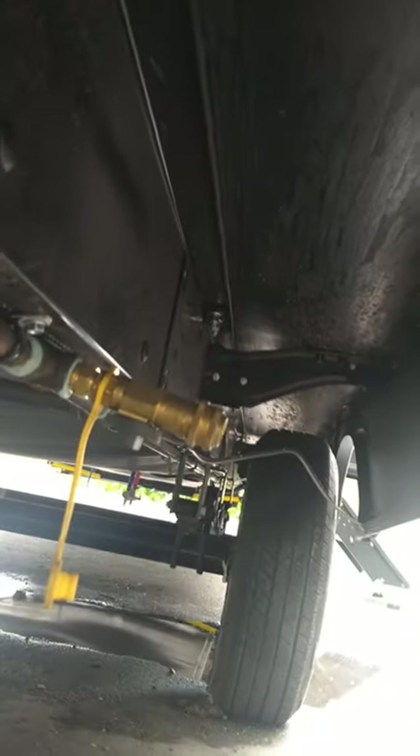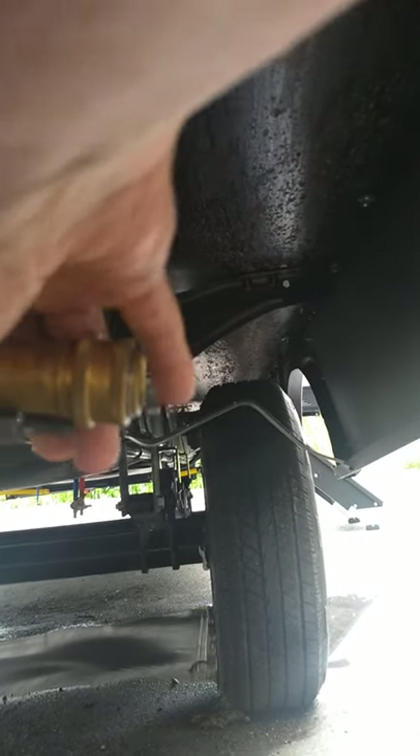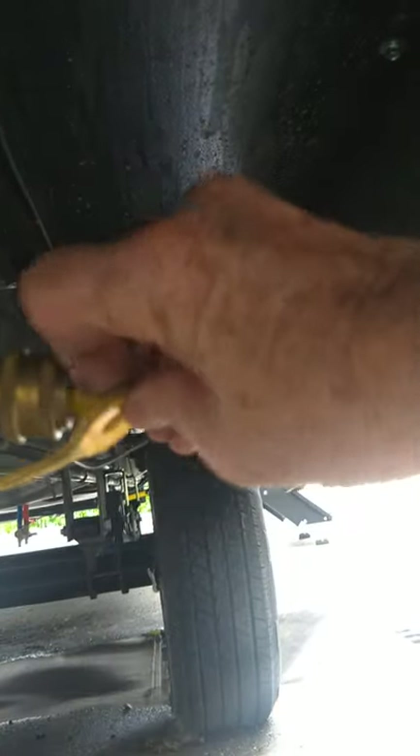This has to be plugged in before you use it. You can see that there's the quick connect right there. You just pull back on it, put the male end in there, let it go, and then you turn your gas on this way. That's all there is to it. You put the plug in when you're traveling just to keep the dirt out of it.